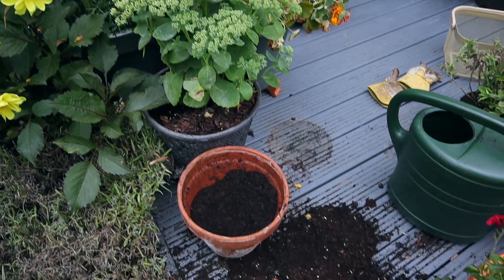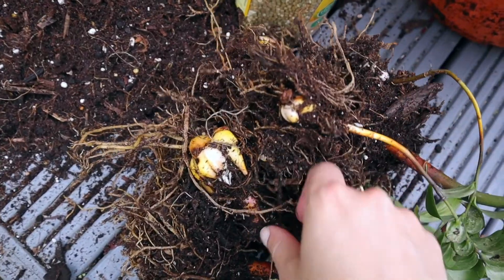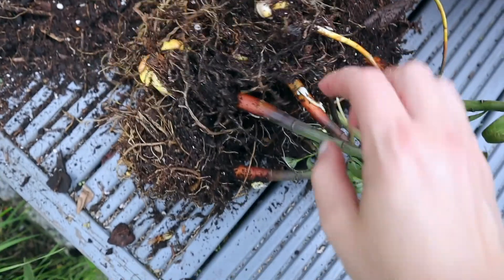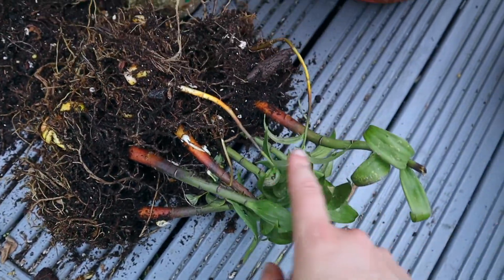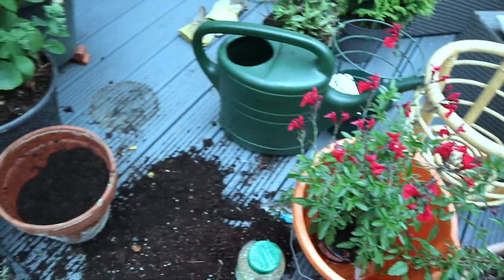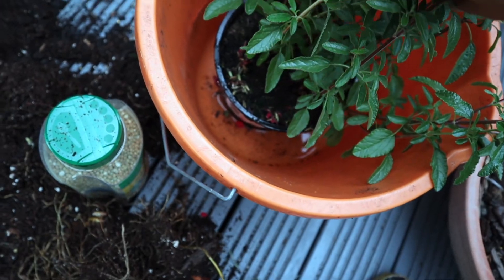Over here we have the sedum placed — I made a bit of a mess! I removed my lily bulbs; they look really like lotus flowers. I'm just going to let them soak up the rest of the green and then store them to plant next year. Then time for this little one to go in — I've just given it a bit of a drink as it's really dry.